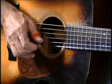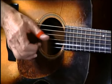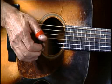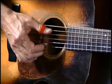Those are little C runs right off of there. So common in C, just like when we were in E — remember we would always go. Well in C, I'm always going, you know.